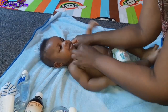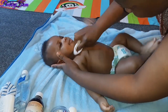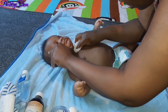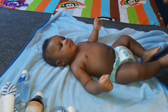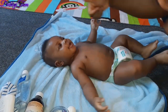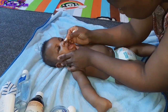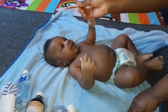Another area that usually stores dirt is their neck. Right now it's not dirty because I just finished bathing him, but later in the day I'll go ahead and clean it. It's very important to always look out for the neck because of the fat folds there — especially for chubby babies, dirt always collects there.